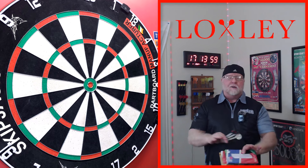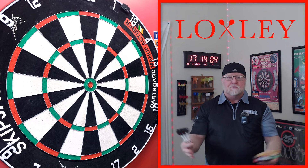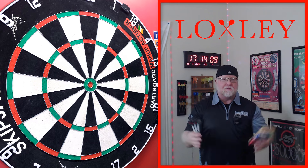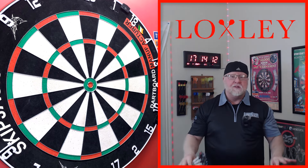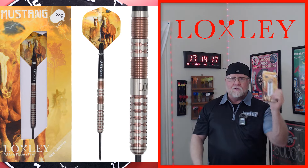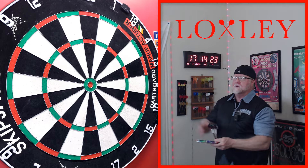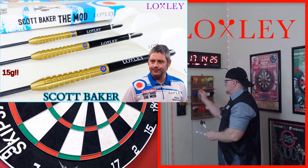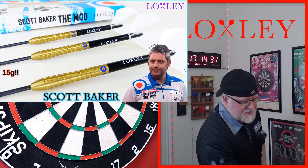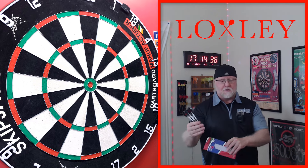You're all going to enjoy this one. I'm going to start right out of the gate — I think we can all agree there's a lot of companies out there making some incredible darts, but I don't know what it is with Loxley. It seems like they've stepped their game up even further; they've been coming out with some unbelievable darts recently. I still have the Mustangs to review, so that's coming soon. A couple weeks ago I reviewed the Scott Baker darts — one of my all-time favorite front-loaded darts, what an amazing set. And in today's video I'll be reviewing another set of front-loaded darts.